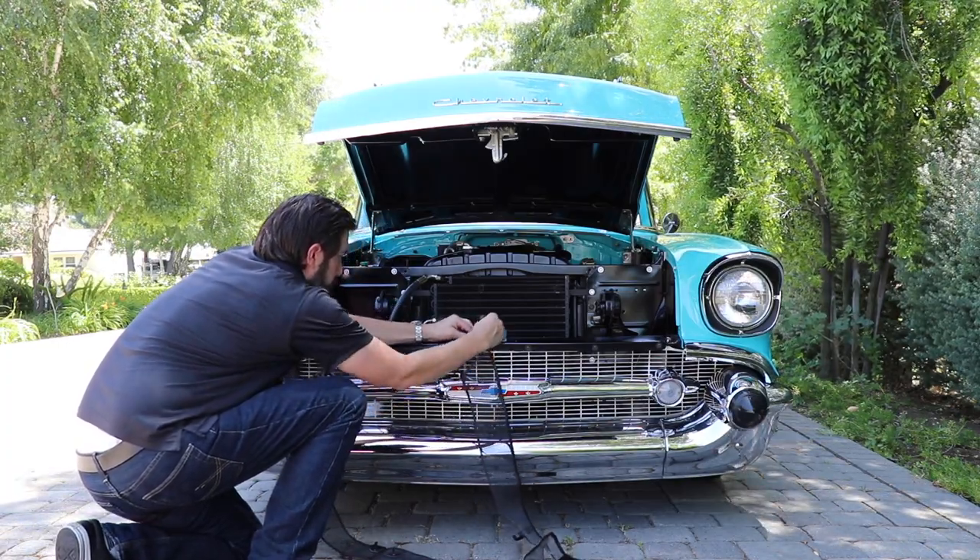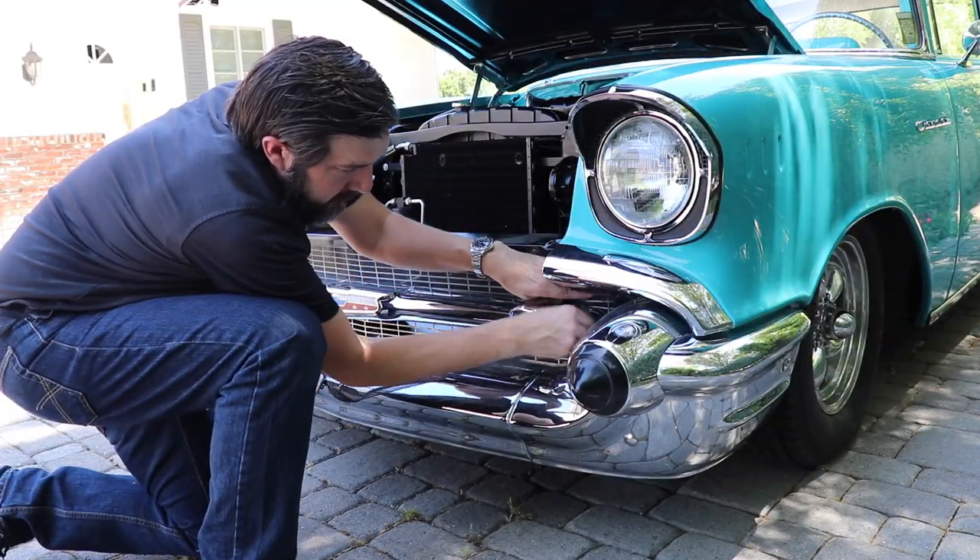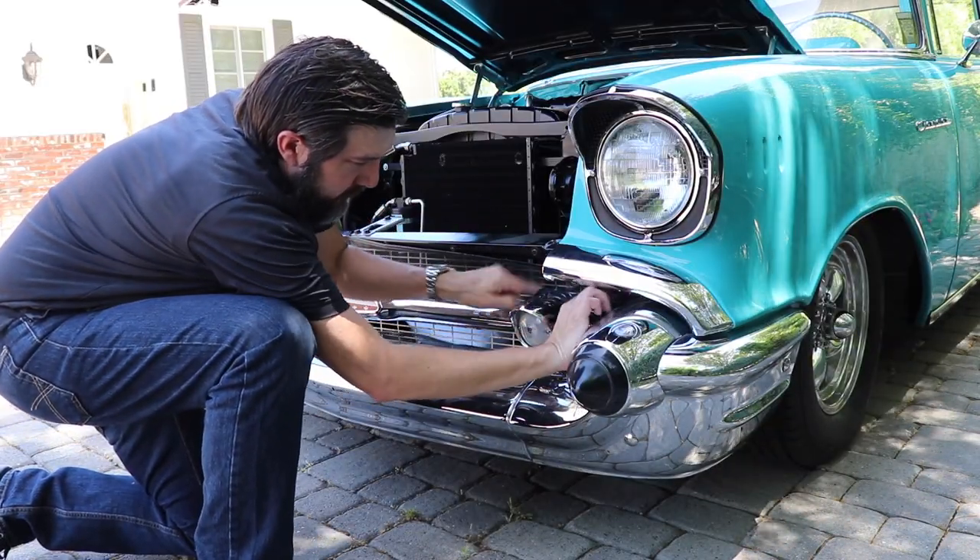Once each of the upper straps is secured, stretch the bug screen around the light bar on the driver side and tuck the corners of the bug screen into place.